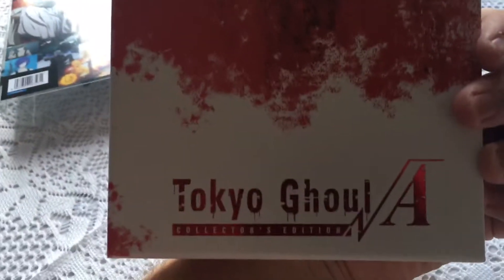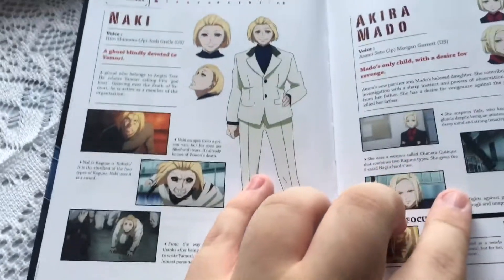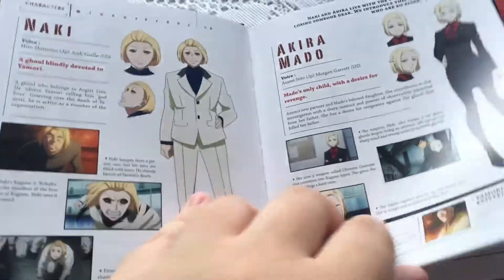Then we also have the main box itself, which just has this blood effect on it and the title card. Within the actual set, you get a special collector's edition book which contains artwork and character information for some of the main characters such as Nananaki and Akira.